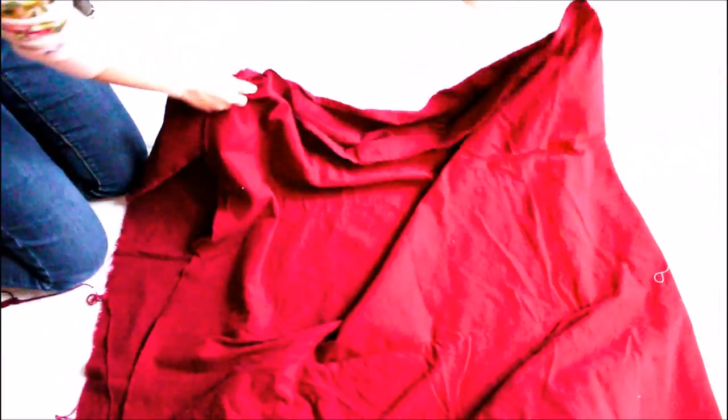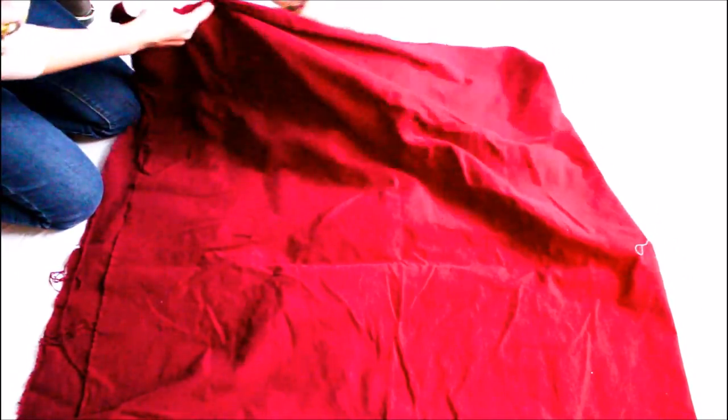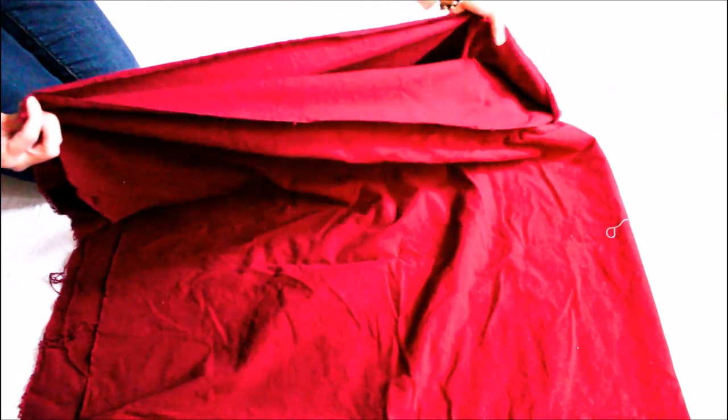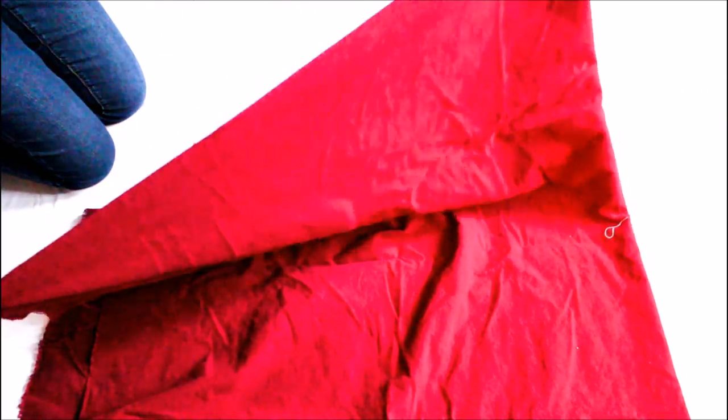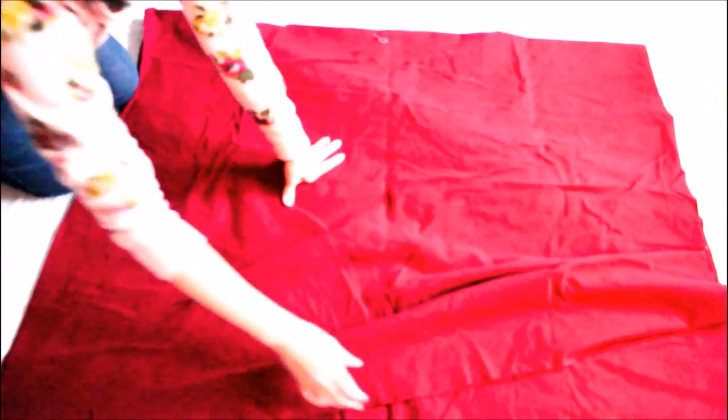I started out by laying down the fabric and then I fold it in half. Make sure the sides meet — this is important for the cutting part. After laying down the fabric, I go over to make sure it's smooth and that there are no bumps or huge wrinkles in between.